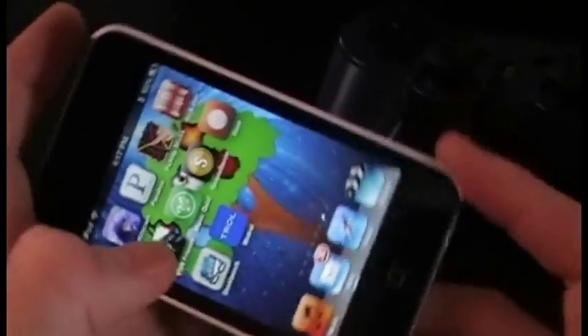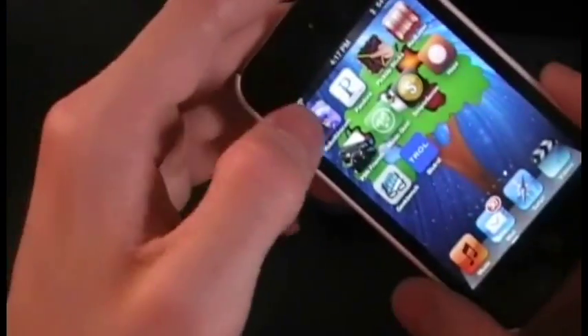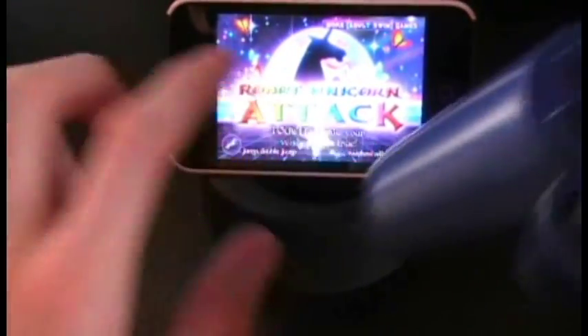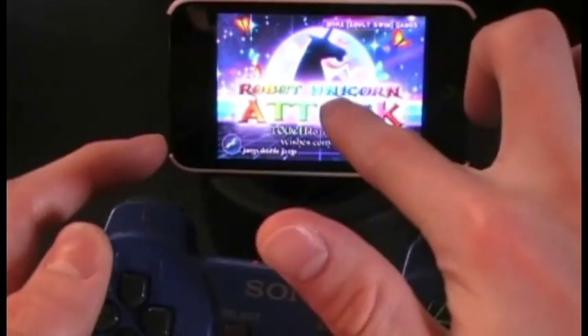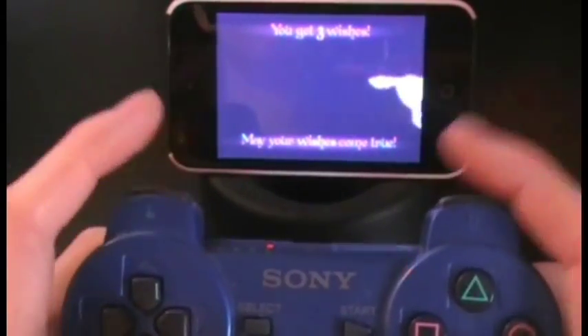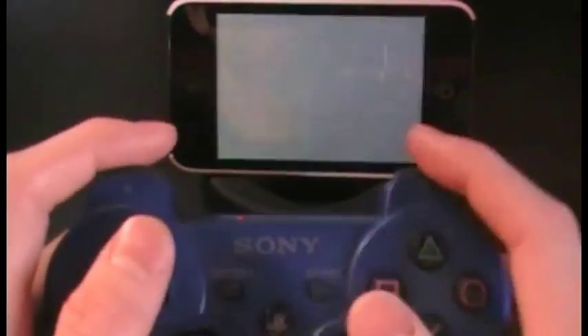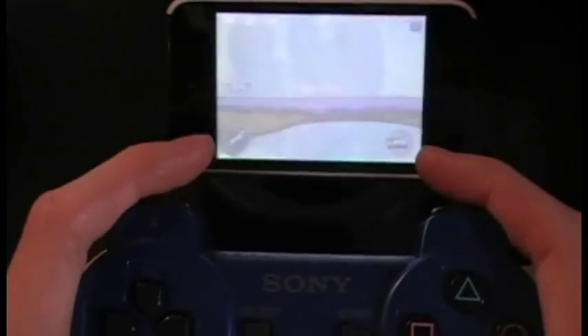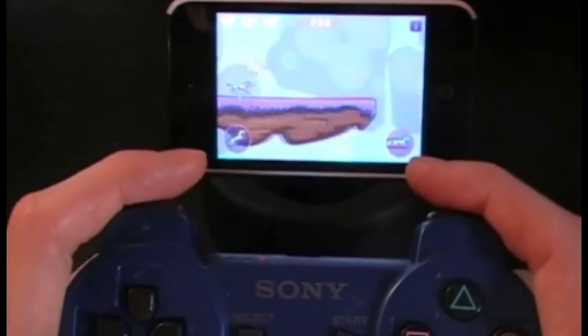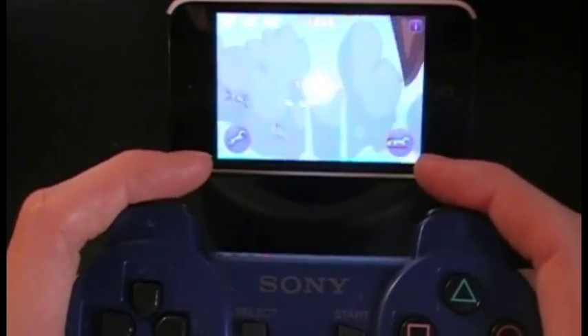Once it's connected, go out to your game and I'll demonstrate this right now. I've got the power prop — we touch to start. As you can see, I'm using the controller controls and not touching the screen. L1 was to jump and R1 was to dash. Clearly it is working — it's actually really cool.